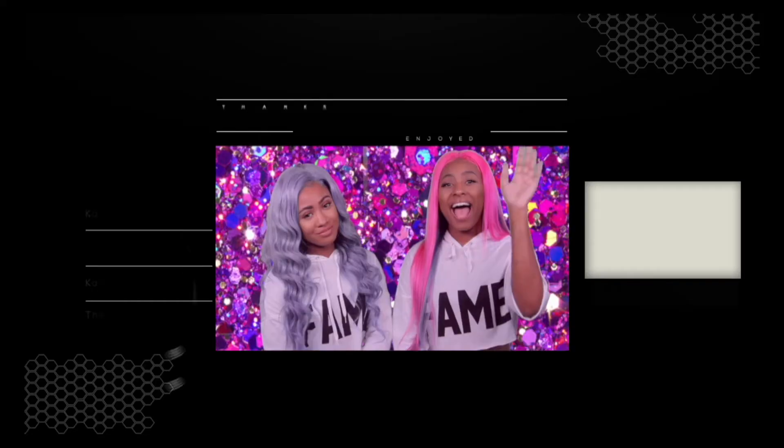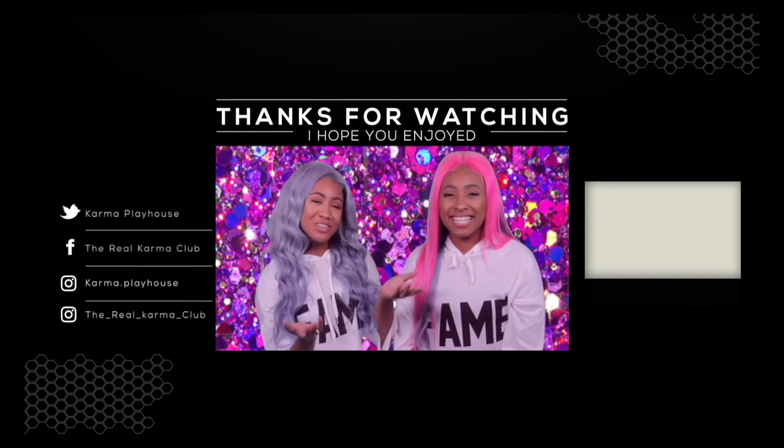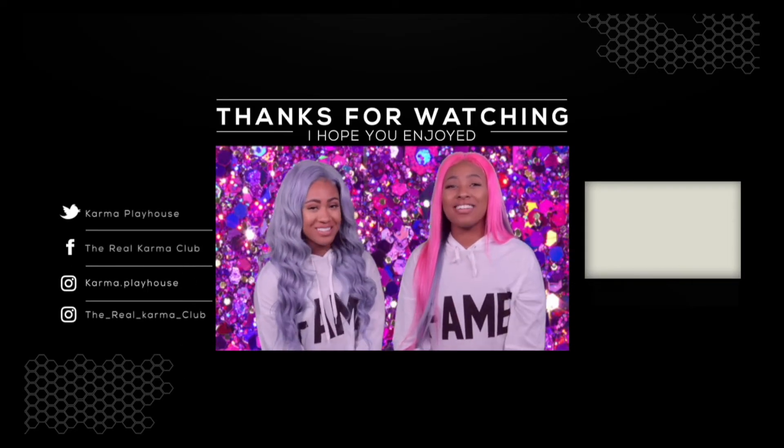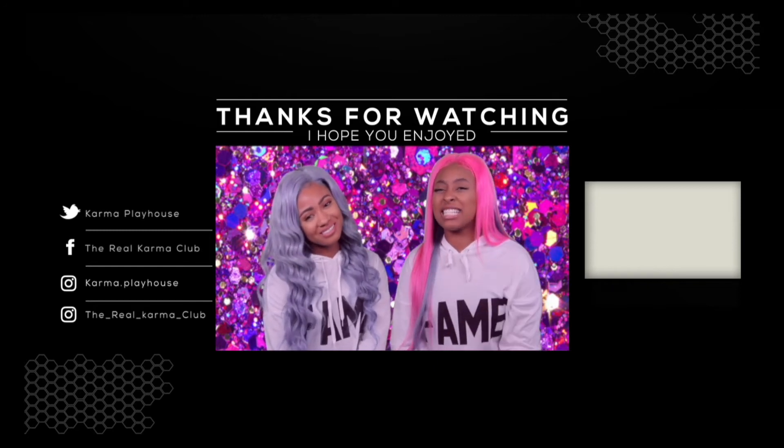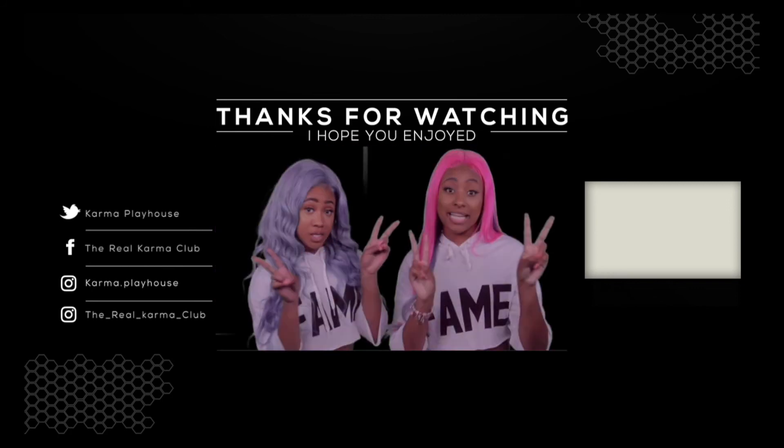We love you guys, and we'll see you next time on Karma Playhouse. I'm Kirsten. And I'm Misha Michelle, and you've been watching Karma Playhouse. If you like challenges and DIYs, remember to watch more of our videos and smash the subscribe button below.